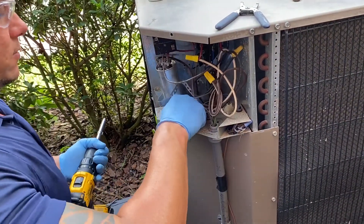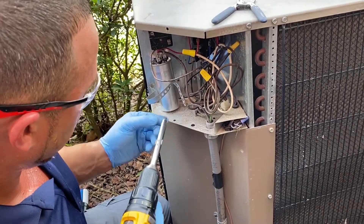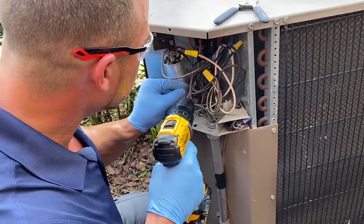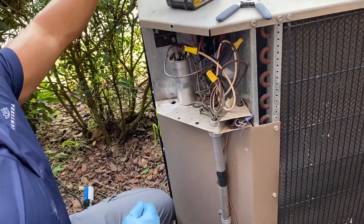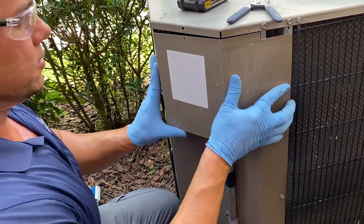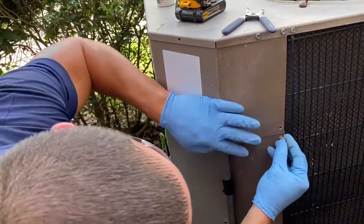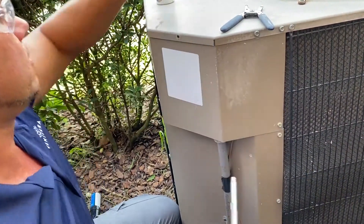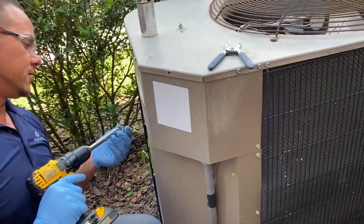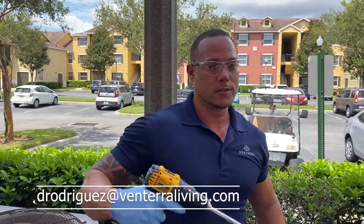It is hot in Florida! And that is it. Make sure you secure your system, make sure that you're not missing any screws, and make sure that you test the system. My name is Danny Rodriguez and my email is drodriguez@venteraliving.com. Drop a question if you have any. Take care.